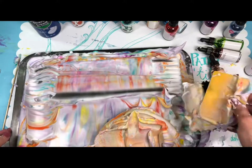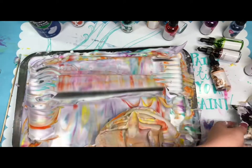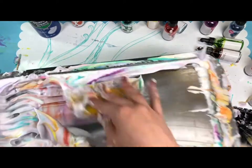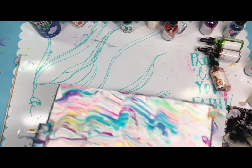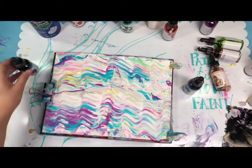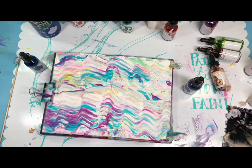If you want to start all over and don't want those colors anymore, you can just clean them up. If you keep going it's going to turn black and brown. Show them the other journal — this one is beautiful! It's really messy but it's really fun.